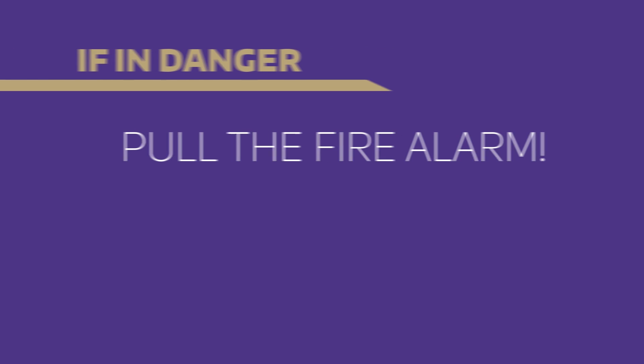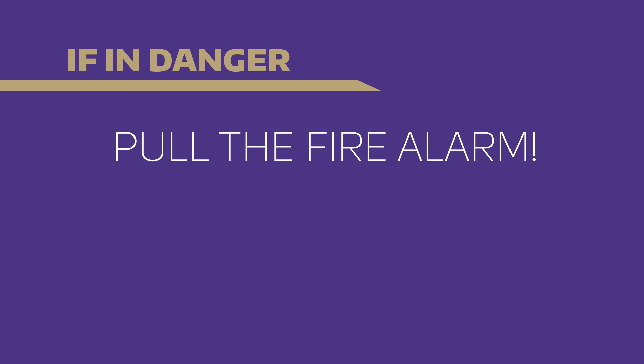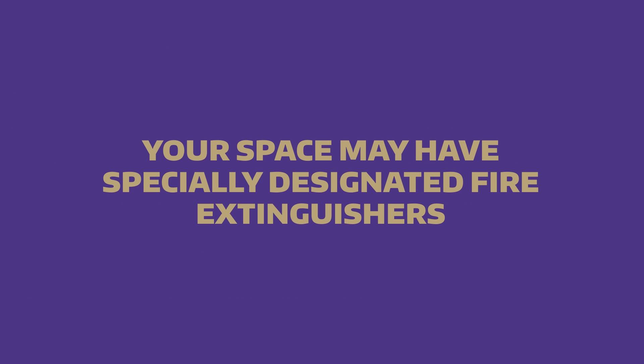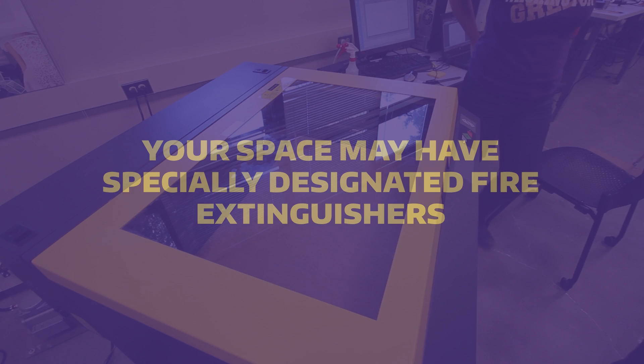If you ever feel that you are in danger from the flame, or the flame has begun to spread outside of the cutting chamber, pull the fire alarm. The nearby fire extinguisher may be used at any time if it is deemed necessary, but only if you are safely able to do so. Your space may have specially designed fire extinguishers for use with the laser cutter to prevent damage to the machine.